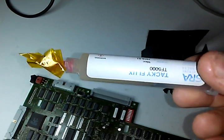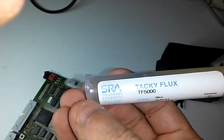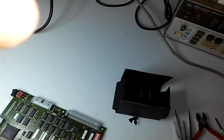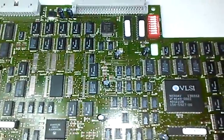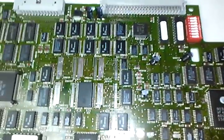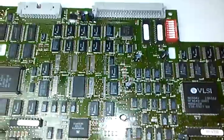Another thing I'm trying out is new fluxes, which I'm going to report on. This is a Tacky Flux from SRA Solder, and this is another Tacky Flux from Amtec. I used both of these removing the chips and they both seem to work equally well, although I think the Amtec is better. I'll reserve final judgment until after I re-solder everything, and I'll report back to you all which one I prefer.